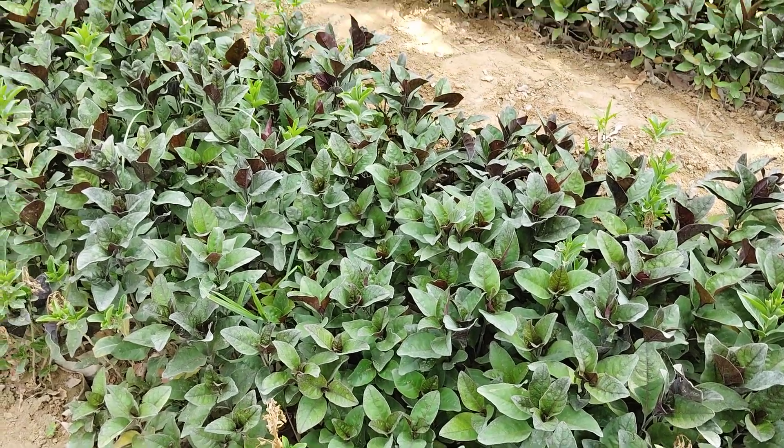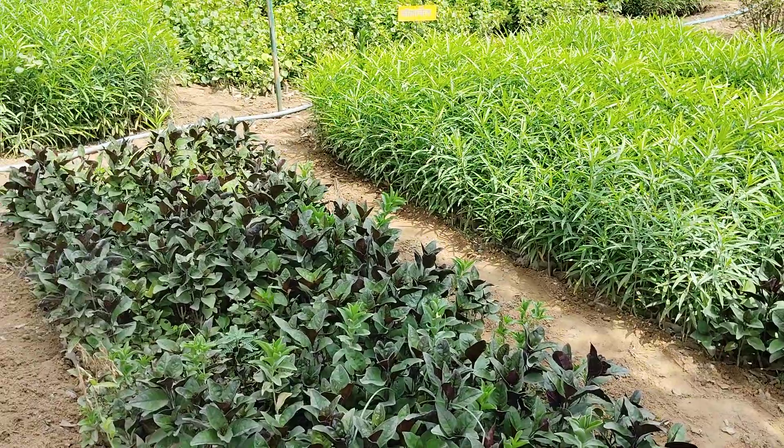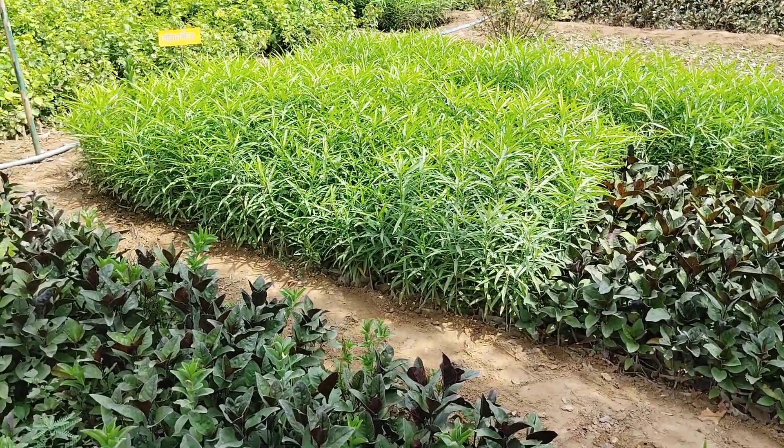Hello friends, welcome back to my YouTube channel. This is a nursery view. It's not coming out yet, but it's good.